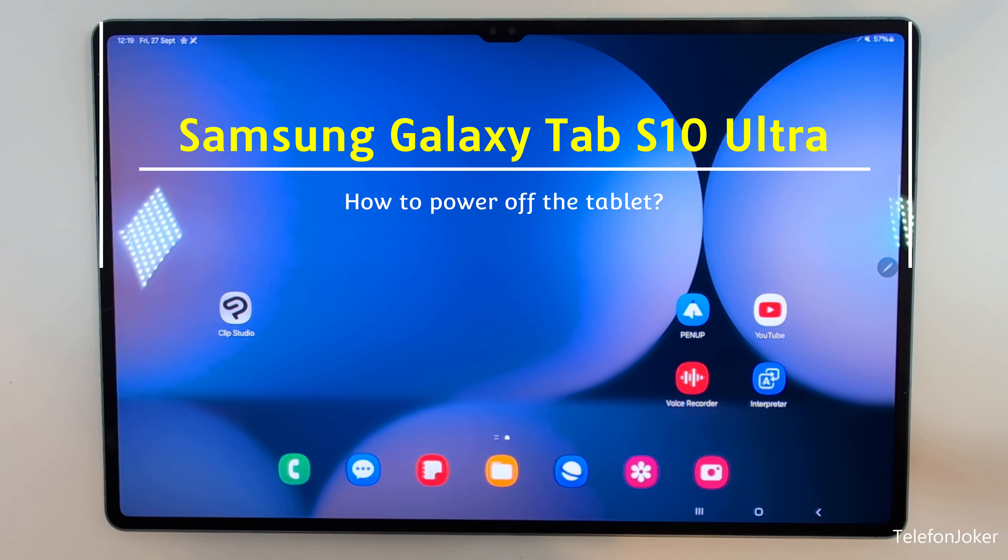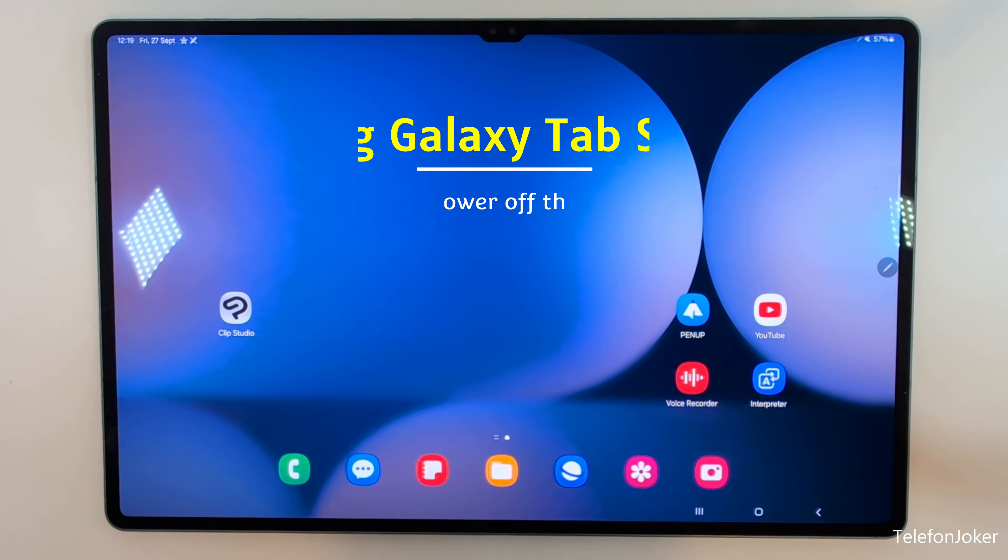Hello everybody. I want to show you with this video how you can power off the Samsung Galaxy Tab S10 Ultra. And I think you've realized it already: if you're long pressing the power button, you wake up Bixby. But how to power off the tablet?